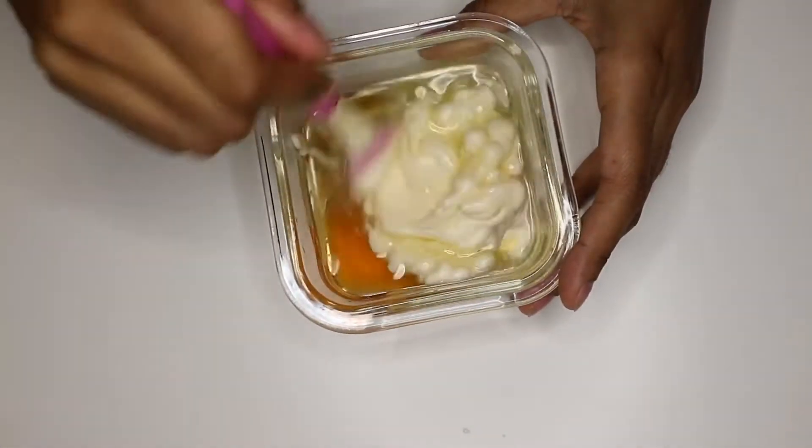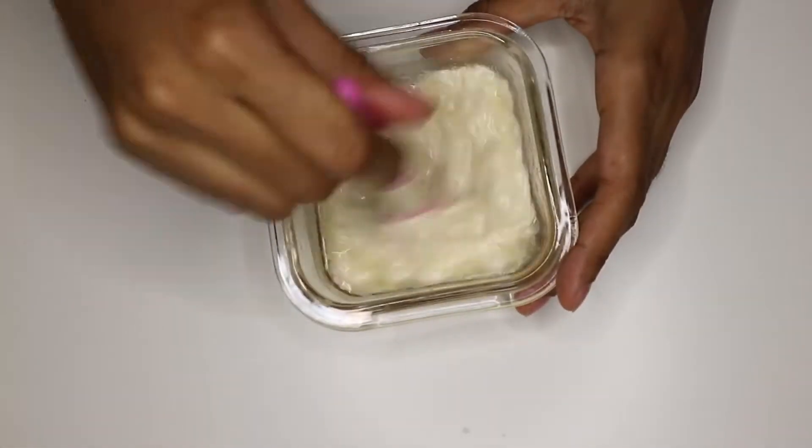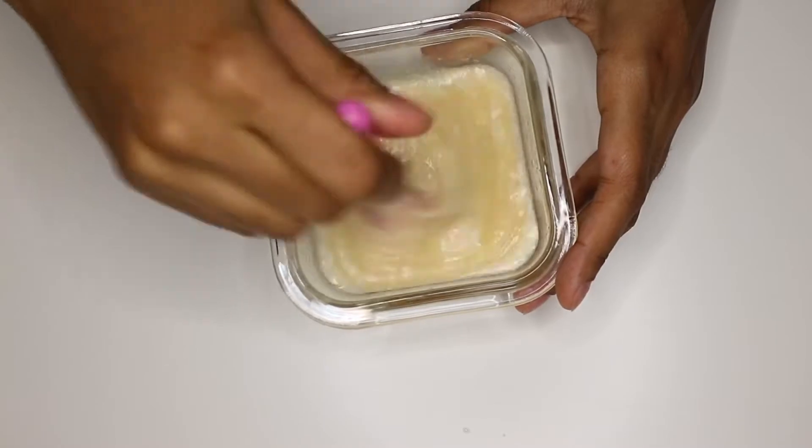Make sure that you mix it well because it could separate — you're basically mixing water and oils together. Because of the honey it will come together, but you have to mix it up really well.